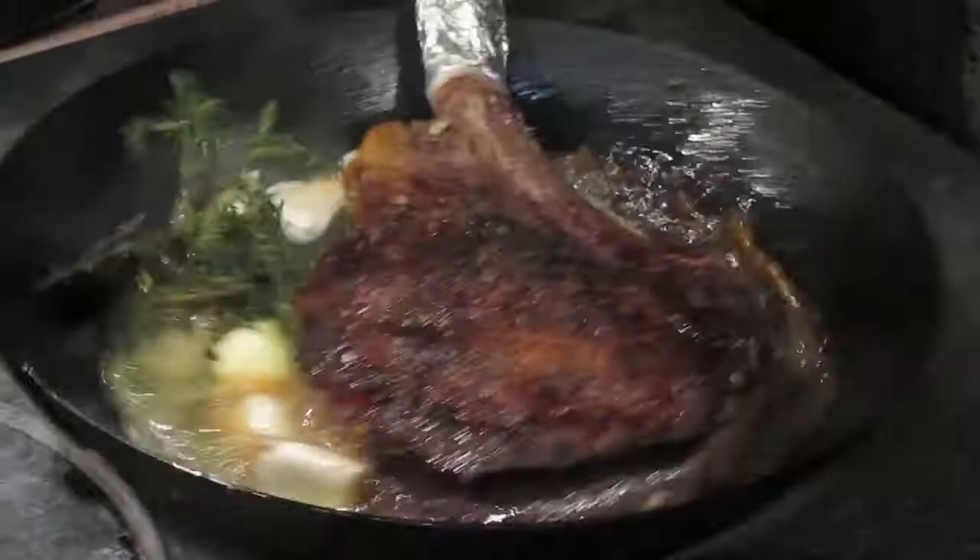The ramp still has the skin on it. The reason you leave the skin on is because the pan is very hot, and if it didn't have the skin on it, it would just burn.